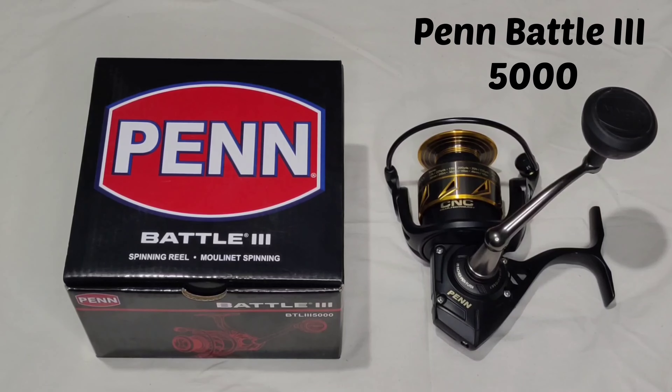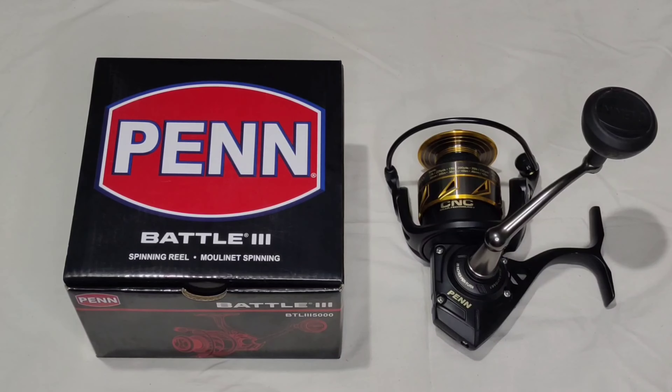Hello anglers, welcome to my YouTube channel, Mayekar & Son's Fishing Tackle. Today we'll be talking about the Penn Battle 3 5000 series. Let's get started — I'll give a short briefing about this reel.